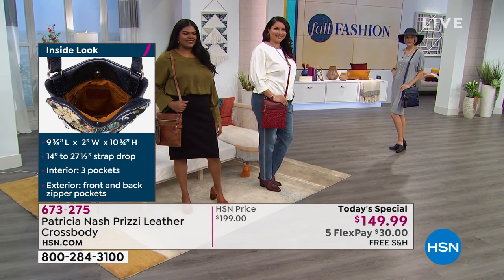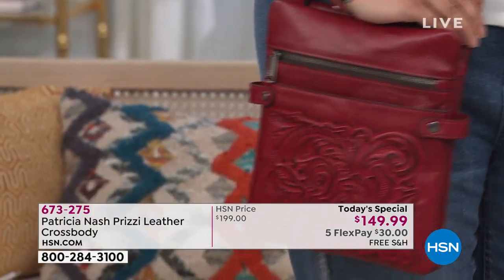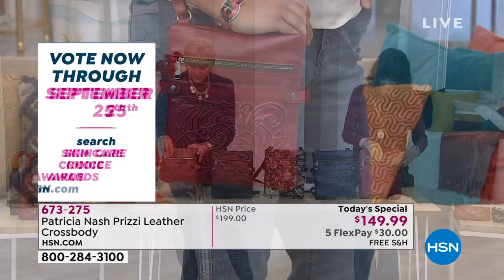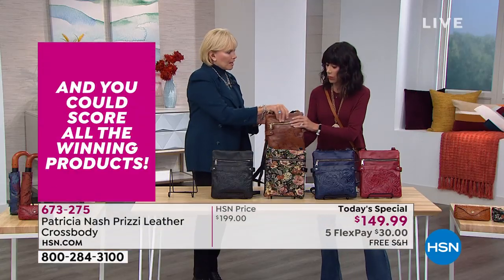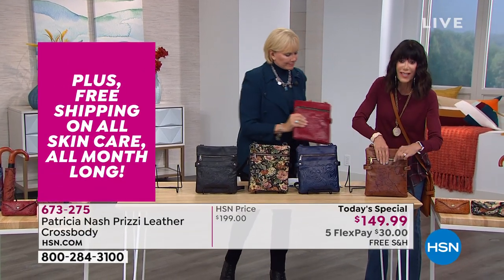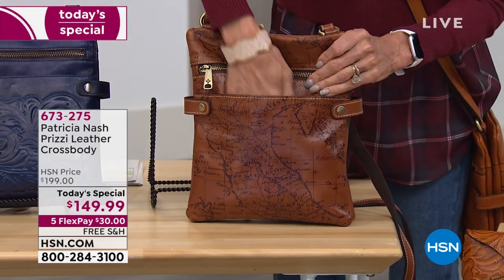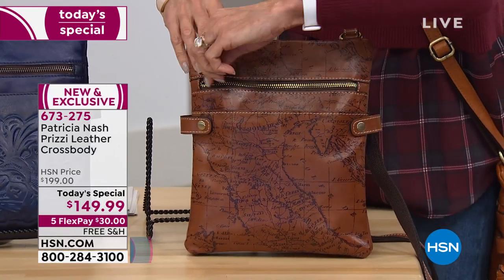It's about the space and the organization. Let me walk you through the inside so you can see all the pockets and all the room you're getting. Starting at the front — this is not just a pocket. I'll show you that the pocket runs all the way down to the bottom of the bag, and there's a beautiful soft velvet lining inside.